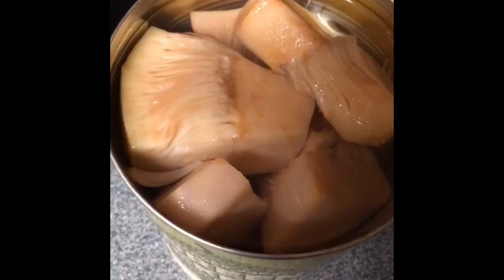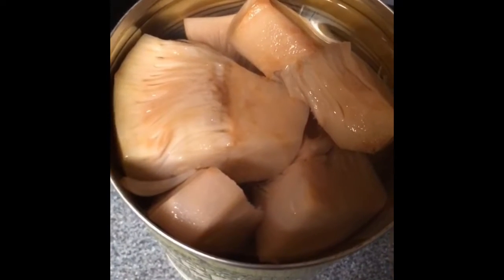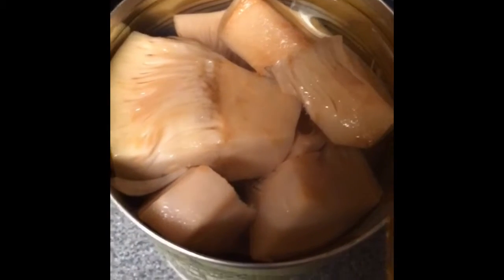I'm not really sure if you're supposed to use the liquid that this comes in, but usually with canned goods I drain them, so I'm going to go ahead and do the same with this and season it.